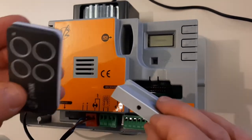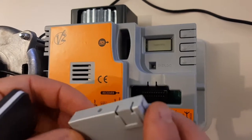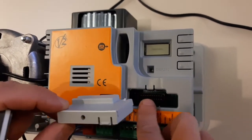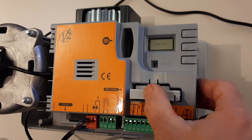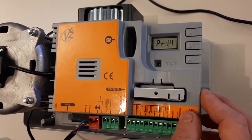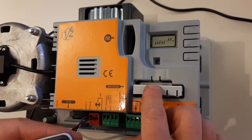To use remote controllers we need to have the optional module MR2 radio receiver. We can insert it inside the board — just be sure that the board is powered off. Once it's inserted, we can power on the board and memorize the remotes on the receiver.